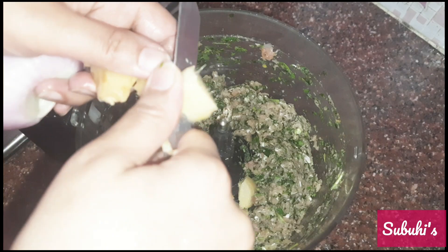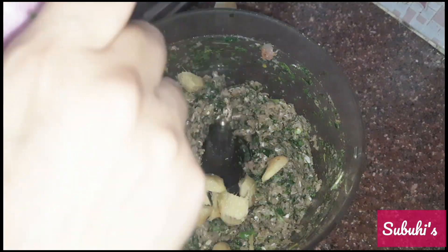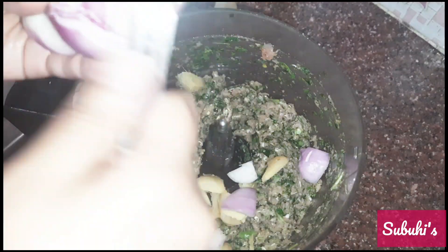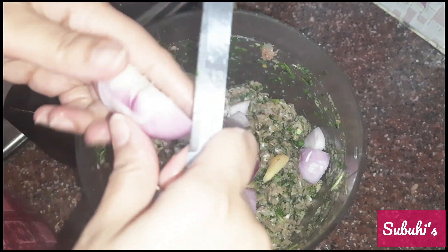I have taken a 1 and a half inch piece of ginger and cut it. This is absolutely optional — it is just to give that extra kick to the kebab. I added the ginger. If you want it, add it; if you don't want it, do not add it.